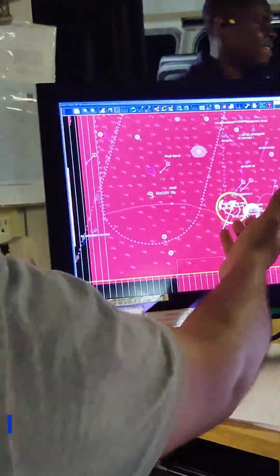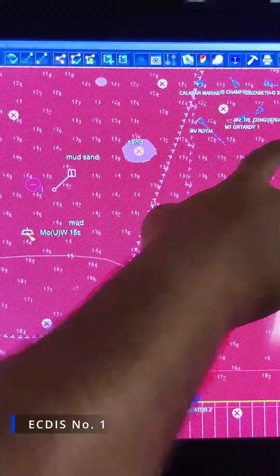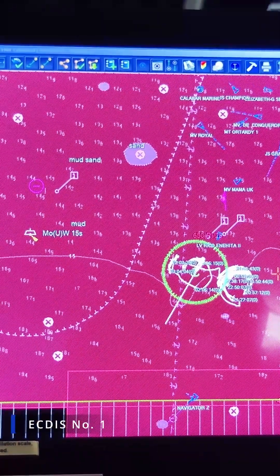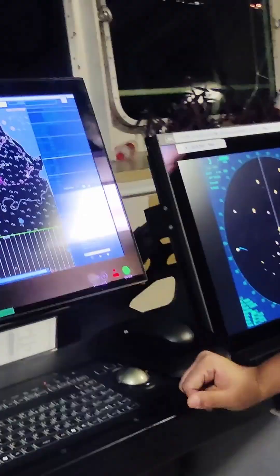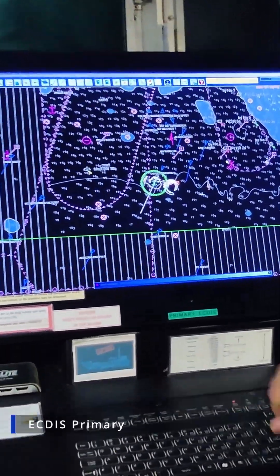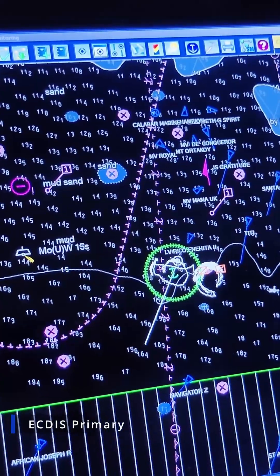Let me show you the ECDIS here. As you guys can see, the AIS target is showing on the ECDIS. This is ECDIS number one. Let me show you the other ECDIS and radar. This is the bridge ECDIS. As you guys can see, the AIS is showing targets here also.